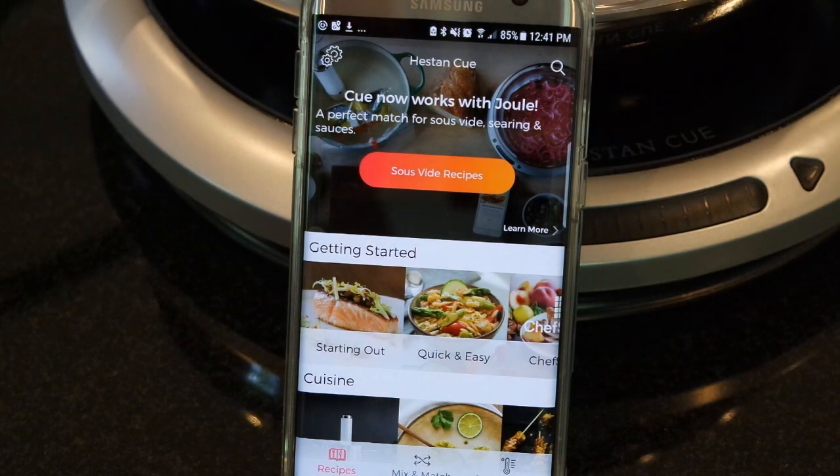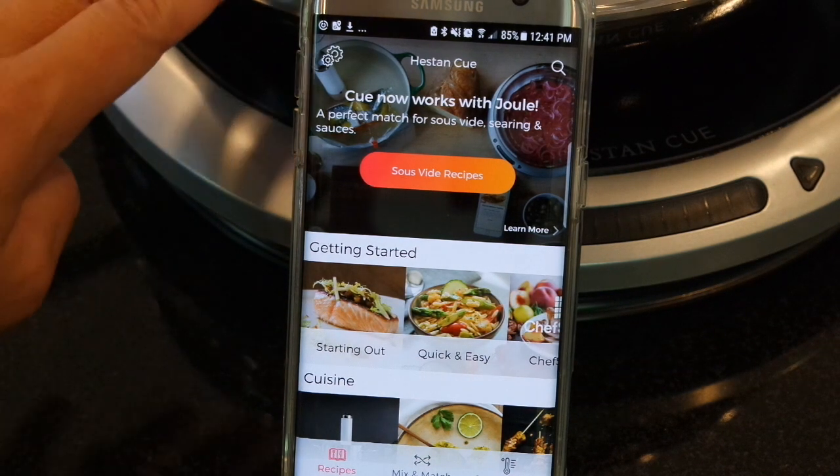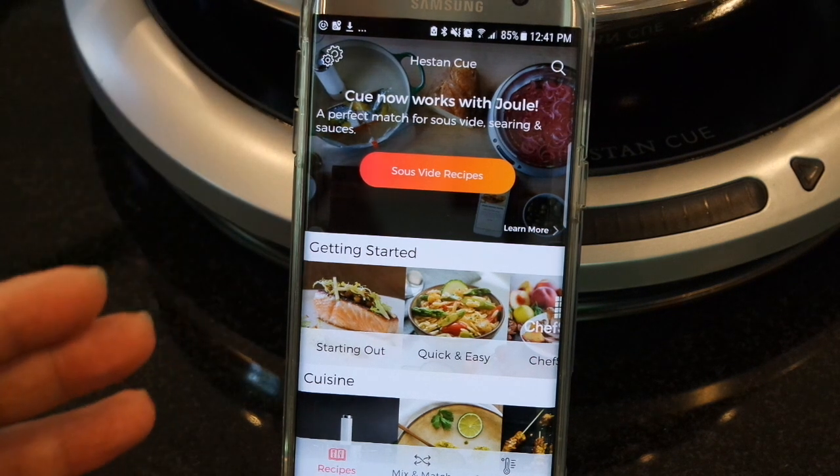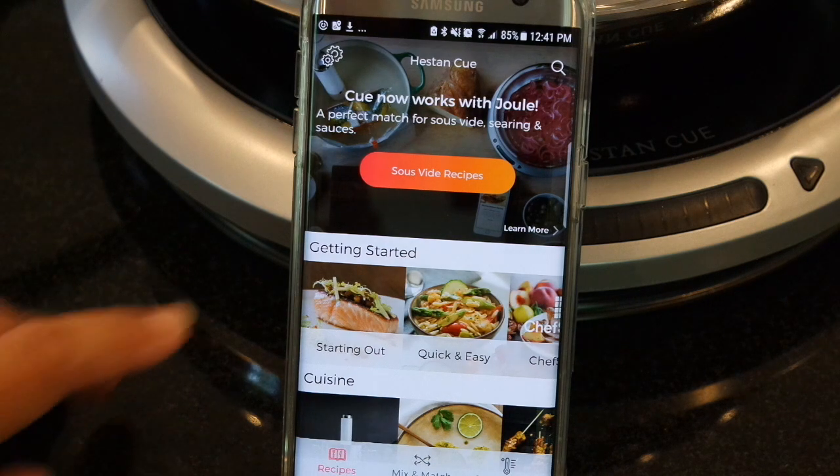The Heston Q will walk you through setting up your smart pan and your induction burner the first time you're ready to use it out of the box. Because I've already set up both, I'm going to use the Heston Q app to find a recipe for my scallops.